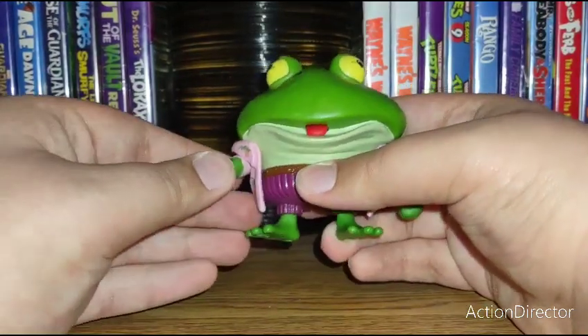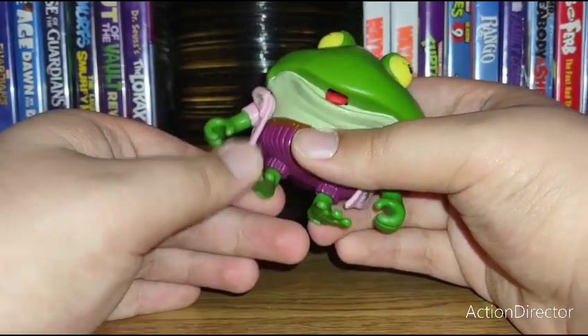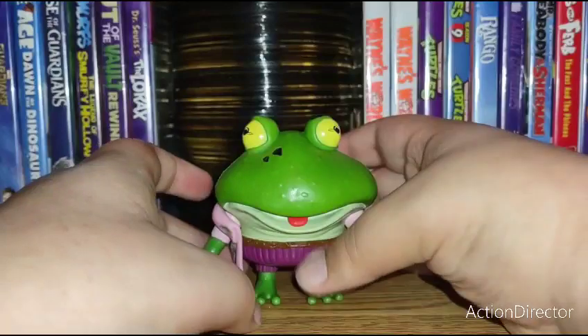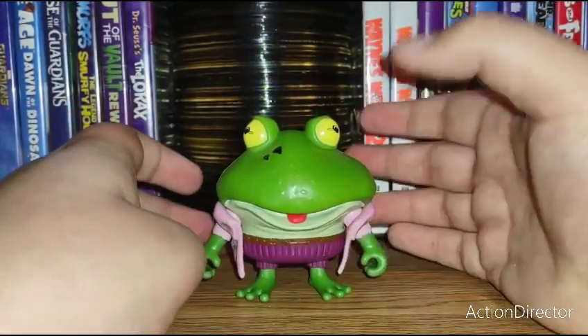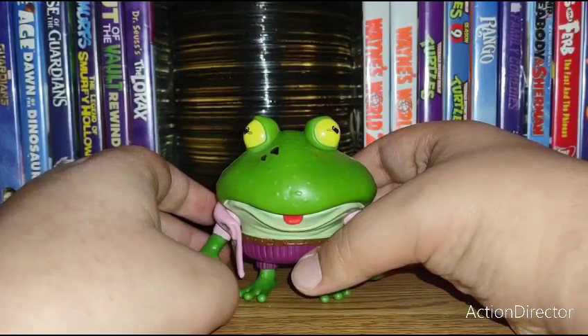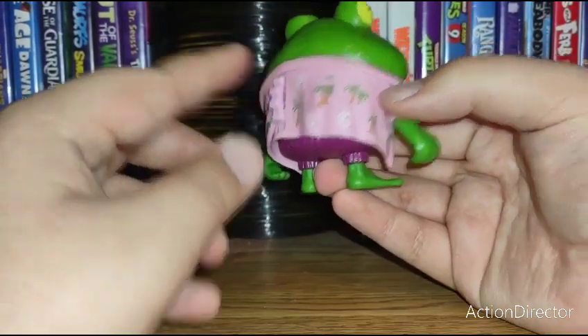Going over articulation, he has no head articulation. In the arms he has rotation and hinge at the shoulders and rotation at the feet. He does stand perfectly fine, but I'll probably just have him in a more wide-footed stance because it helps him stand up a little bit better.